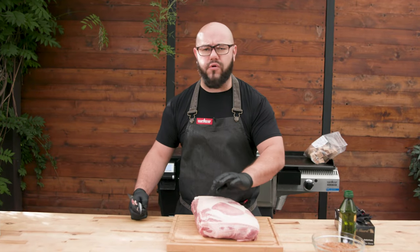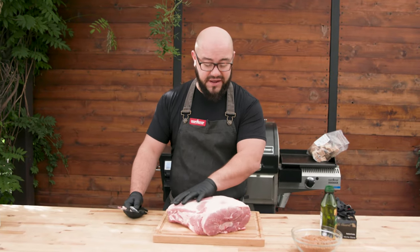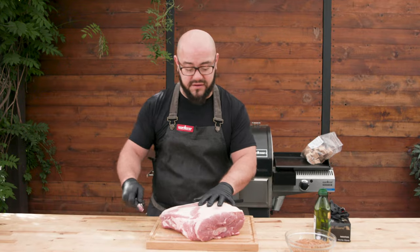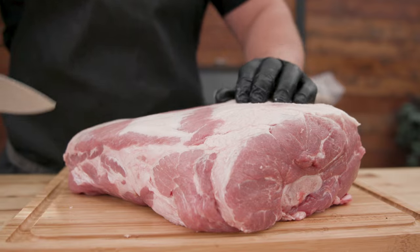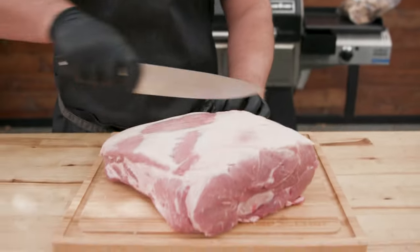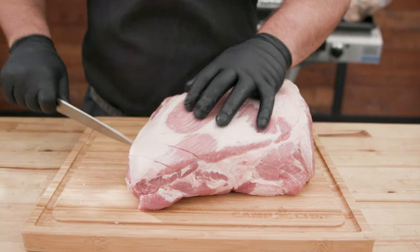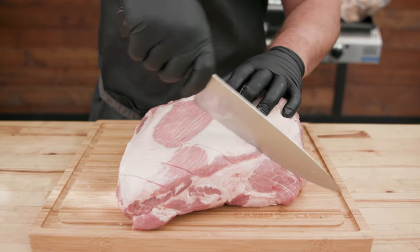Sometimes the fat caps are so thick, but this one is totally fine — nice and rounded. All the fat and collagen in here is going to break down as it smokes. For now, all I'm going to do is score this and get to seasoning. The reason we're scoring it is to allow the seasoning to penetrate a little bit more and to help with surface area for the heat and smoke, which is going to allow it to break down a little bit easier. I'm just dragging my knife across the top and letting it do its thing.